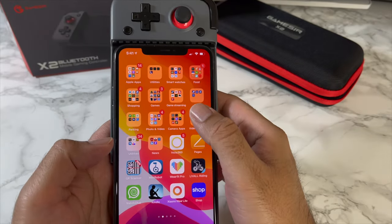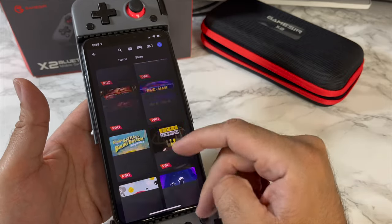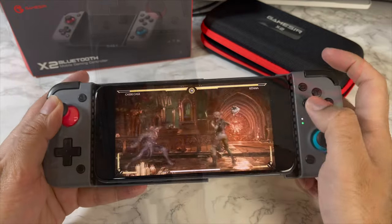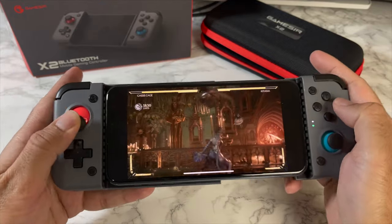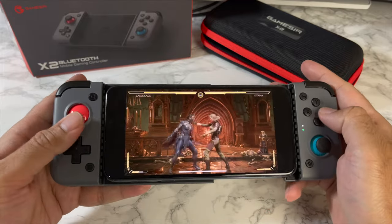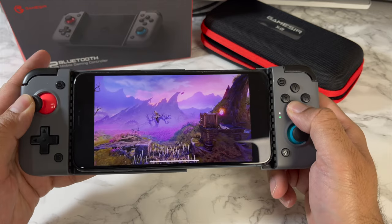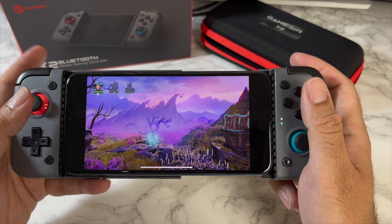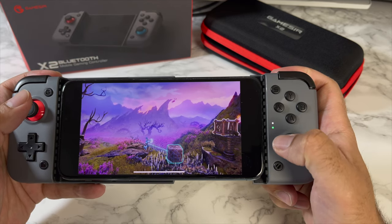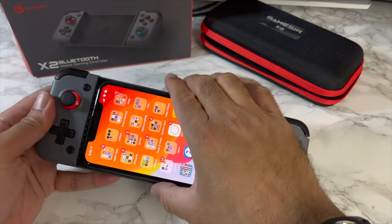The next thing I want to test is game streaming. Let's open up Stadia. My Stadia library is loading up with a very large library of games. I selected Mortal Kombat 11, and Google Stadia is working fine on the iPhone — we're actually playing Trine 4 and it's working great. I have to say I'm impressed with iPhone gaming.